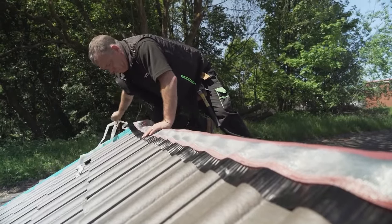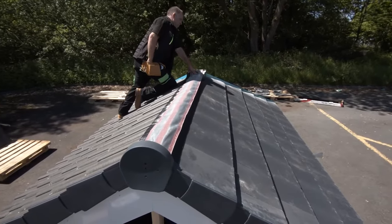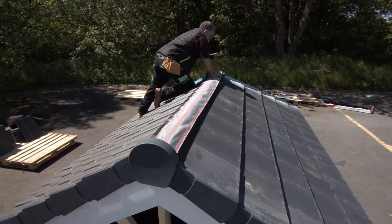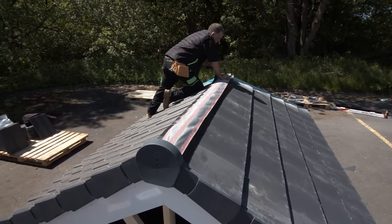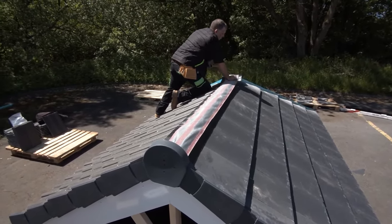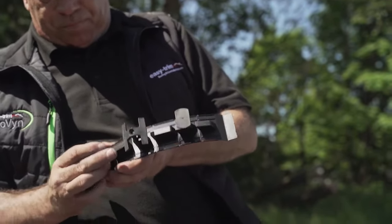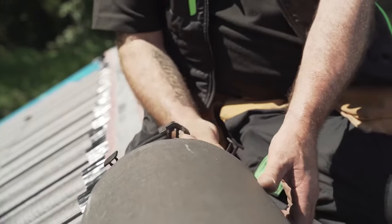We will now look at Ridge Unions, which sit in the gaps between each of the Ridge or Hip tiles to secure them in place. Insert the long ratchet clip and two of the short ratchet clips loosely into the middle and side slots of the Union.